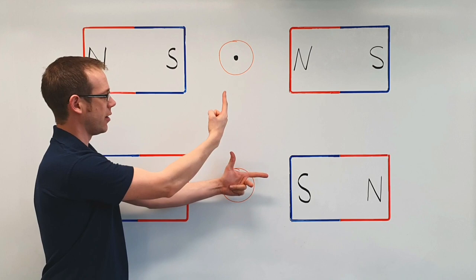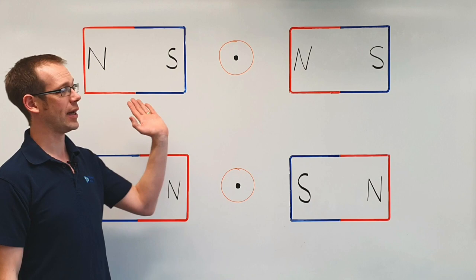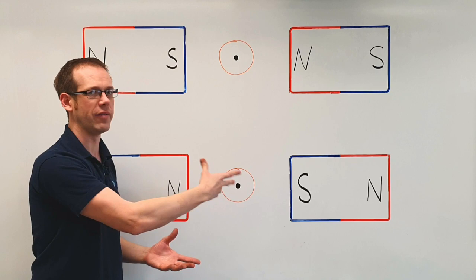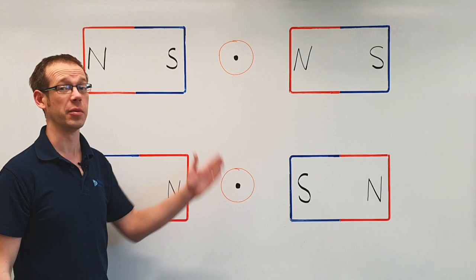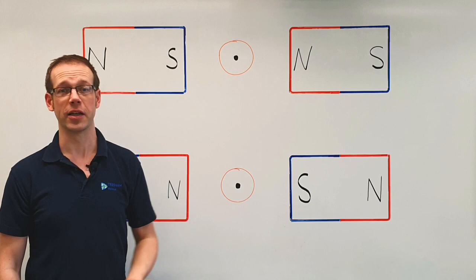A little tip for exams: very often the conductor only has two possible directions of movement — it's never going to move between the two magnetic fields, so it will only move up or down, out of the magnetic field. If you have a multiple choice question where two of the answers are clearly directions the conductor cannot go — towards the magnets — that just leaves two clear choices. It's like taking a 50-50 lifeline, which massively increases your chances of getting it right, and helps you crystallize your thoughts before applying Fleming's left-hand rule.